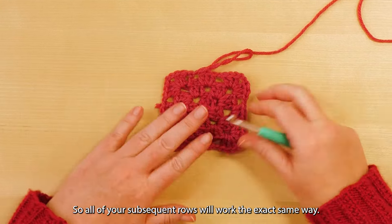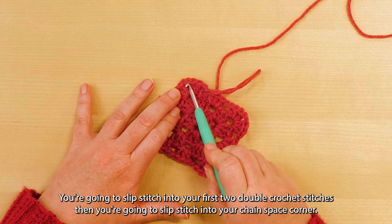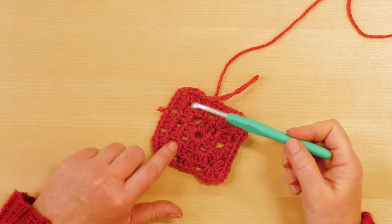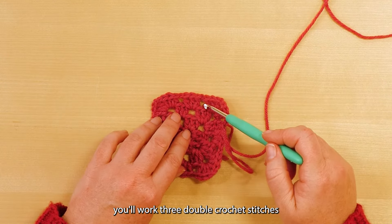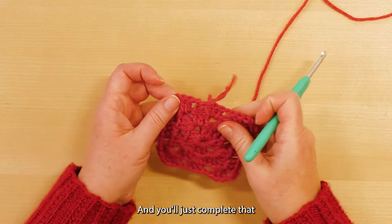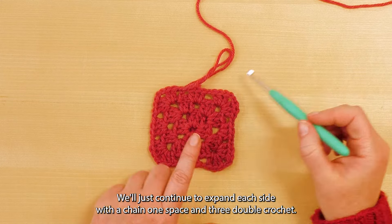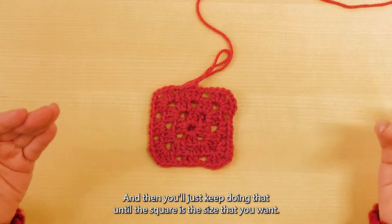All subsequent rounds work the exact same way: slip stitch into your first two double crochet stitches, then slip stitch into your chain two corner space, chain three which counts as your first double crochet, double crochet two more times to complete your three double crochet, chain two, then work three double crochet, chain one. Every single chain one space across the side, work three double crochet stitches until you get to your next corner, where you work three double crochet, chain two, three double crochet. Each side will grow by a three double crochet cluster and a chain one. Just keep doing that until the square is the size that you want.